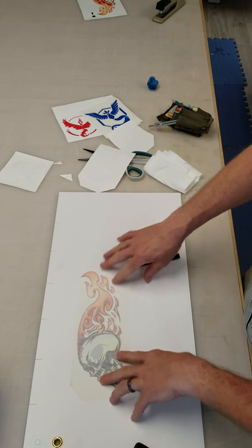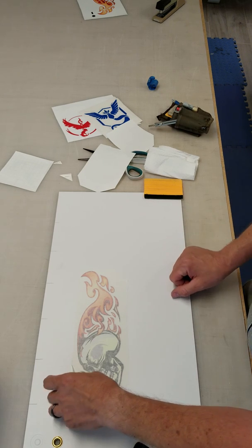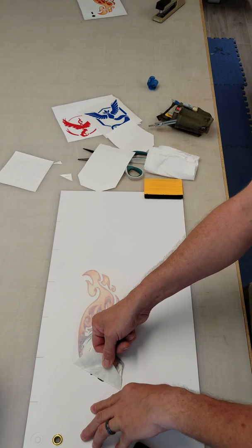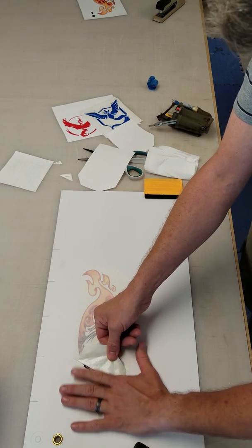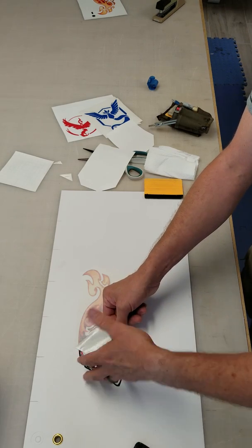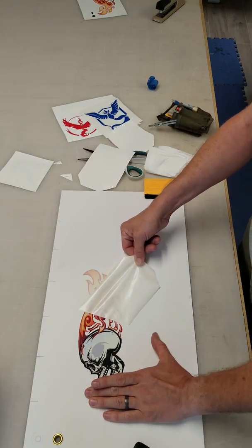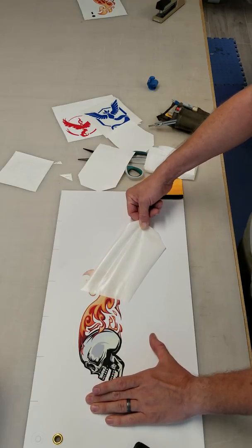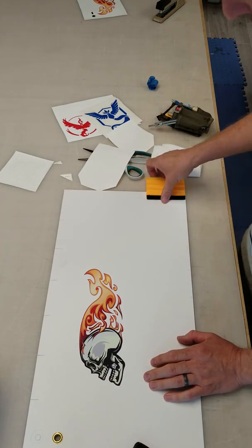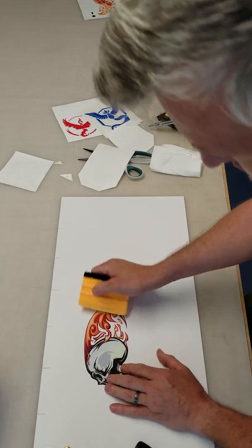Now you've got your graphic stuck on your surface — it could be a vehicle, a toolbox, your friend's back, whatever. Now I'm going to gently peel the top layer off. When I do this, I like to keep the transfer tape as flat as I can because you're not pulling up, you're pulling sideways. That's going to help keep the graphic in place if there are any loose pieces. This way you'll have no bubbles and your graphic will come off nice and smooth. There's a little bubble there, so I'll take my squeegee and go over it to make sure nothing is sticking up.